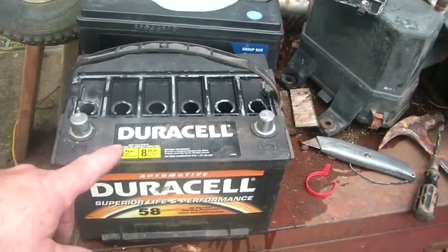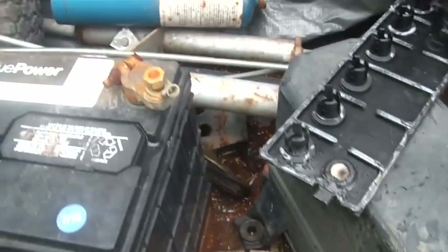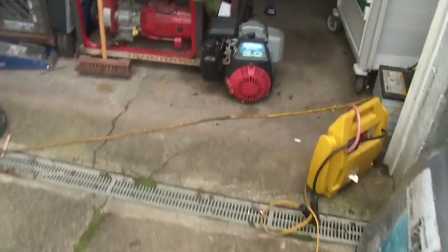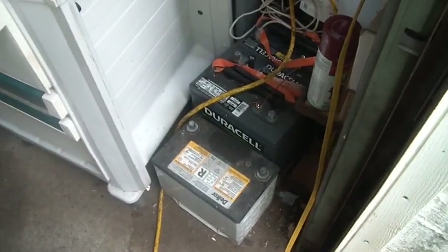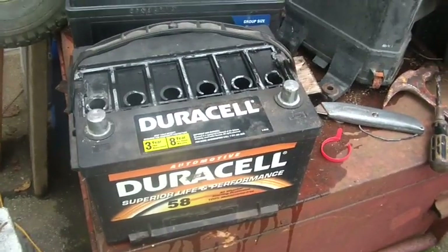I've looked through my hoarder batteries — this is a nice new battery, only a little over a year old, but the positive terminal is on the wrong side. And this other one, though the positive terminal is on the proper side, it's too tall to go in the truck.